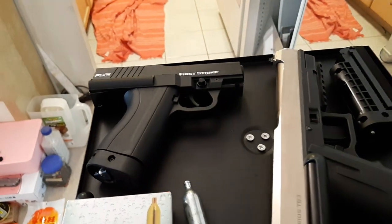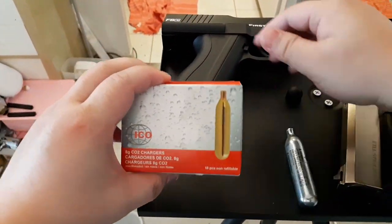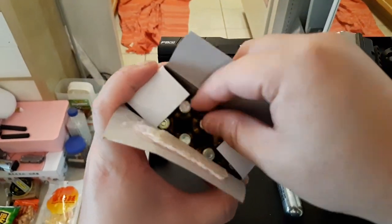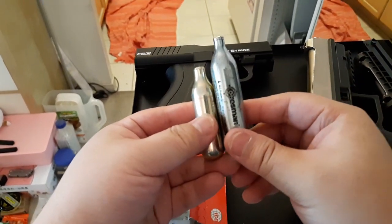One important thing to know: this gun takes 8-gram CO2 cartridges, not 12-gram. A lot of people were complaining about why they'd use something so rare and hard to find, so here's the answer.